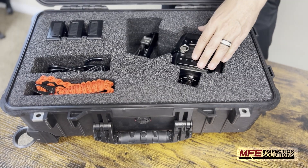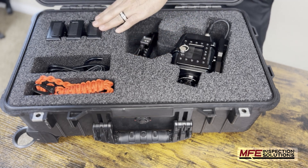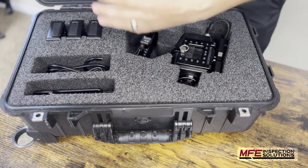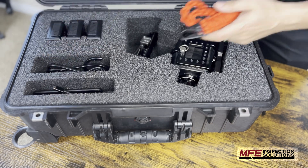Okay, so we have the camera here — the OGI camera. We have the handle that's attached to it already in the case, so you can just take it out immediately. You have your three batteries that it comes with, your charging cables, your lanyard that's going to be used to wrap around your neck to protect you, and then you have your phone and charging cables for it as well in this first slot.